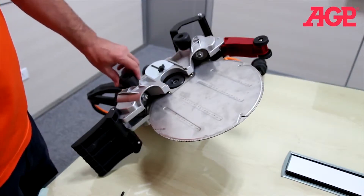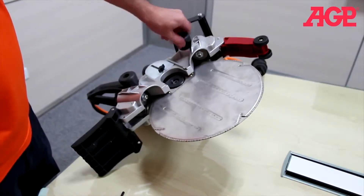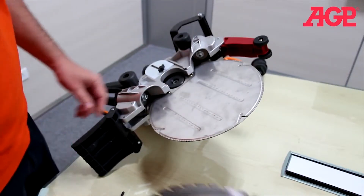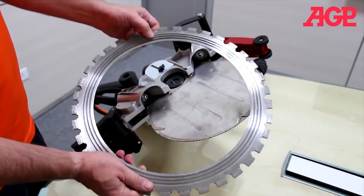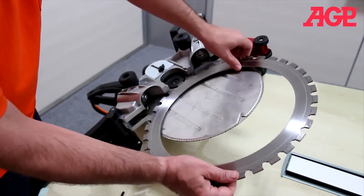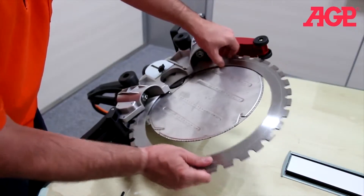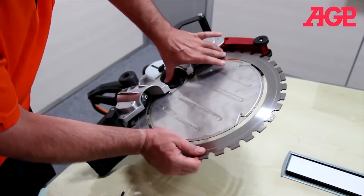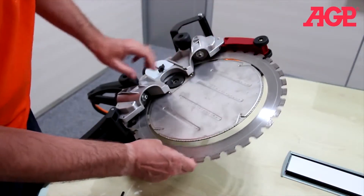Before we begin to install the blade, make sure that both guide roller adjusters are fully backed off and your blade grooves will face down. Slide the blade into position until the grooves engage with the grooves on the rollers.